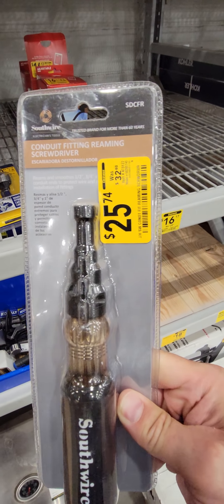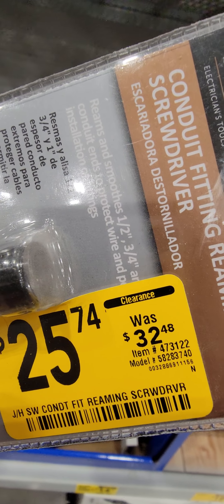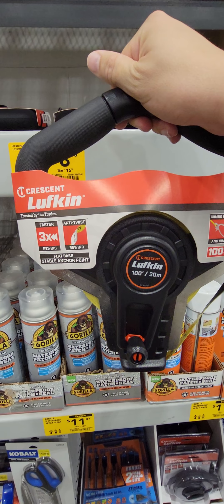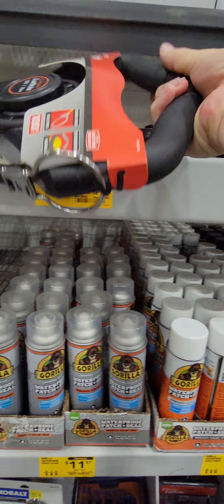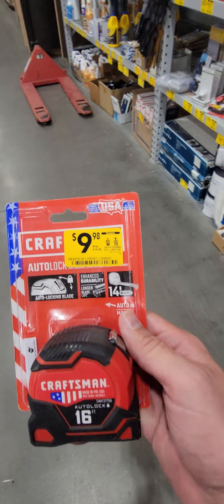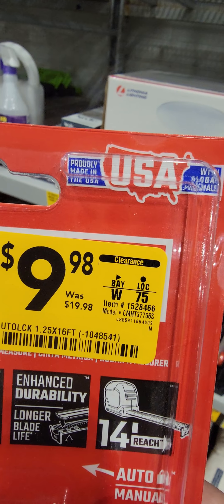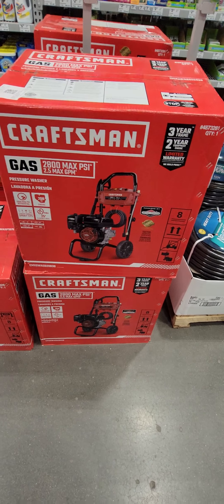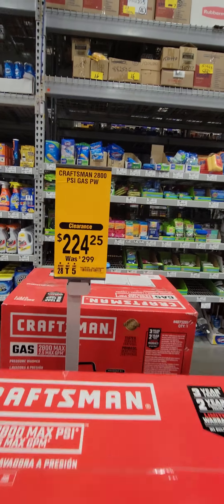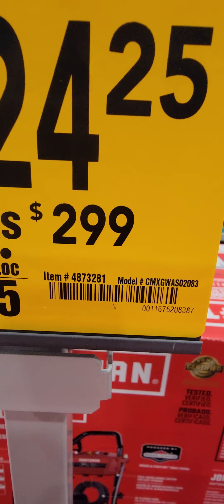For the first time on the channel, the Southwire Reamer is down to $25.47 from $32.48 — electricians rejoice. The Crescent Lufkin 100-foot tape measure is only $8.46 — that's crazy good. The Craftsman 16-foot tape measure is down to $9.98 from $20. And there's a really good deal on a Craftsman gas-powered 2,800 PSI pressure washer, down to $224.25 from $299.